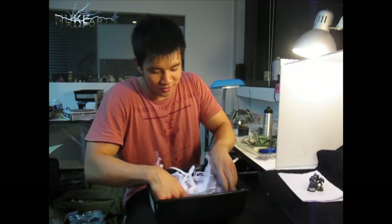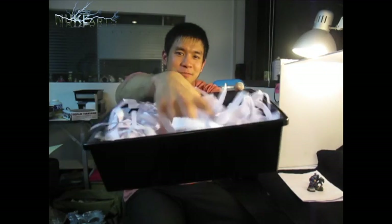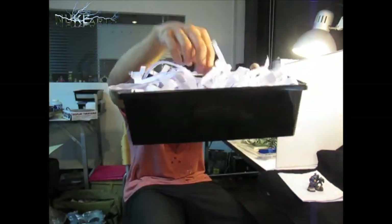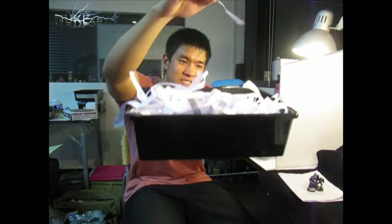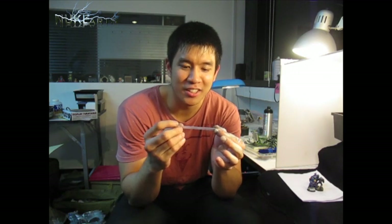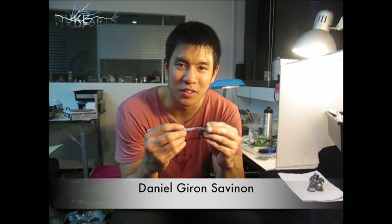I'm going to scramble everything up and just pick one randomly. There we have it. The winner is Daniel Giron Samignon. I'll put your name down right here — go check yourself up on our channel. Congratulations, you won this rusted oak.